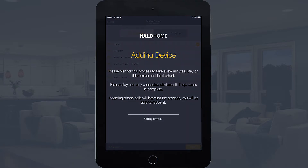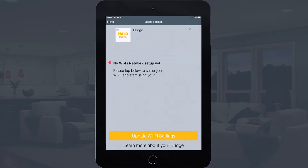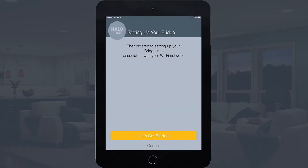The app may take up to 30 seconds to add the device. Once paired, the Bluetooth indicator on the bridge will stop flashing and stay on, and the app will open the bridge setup screen. At the bottom of the screen, tap Let's Get Started.